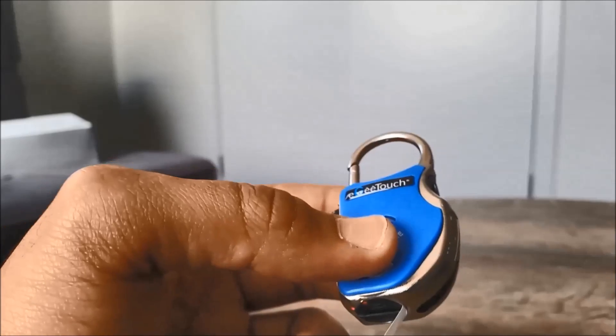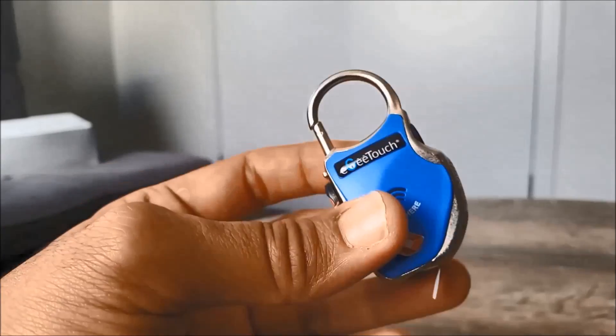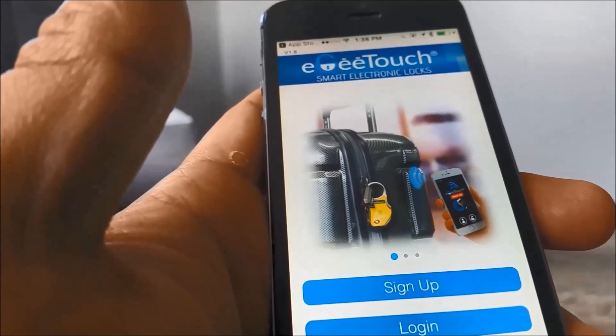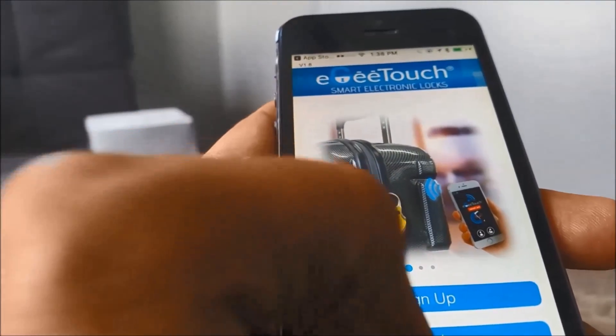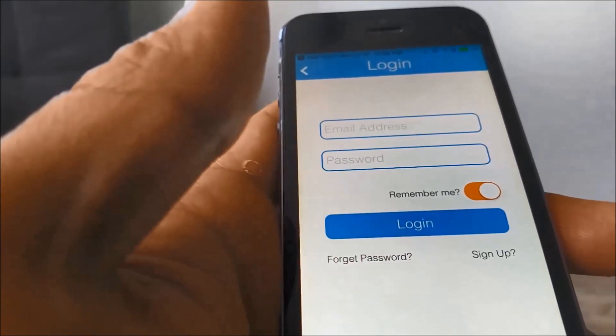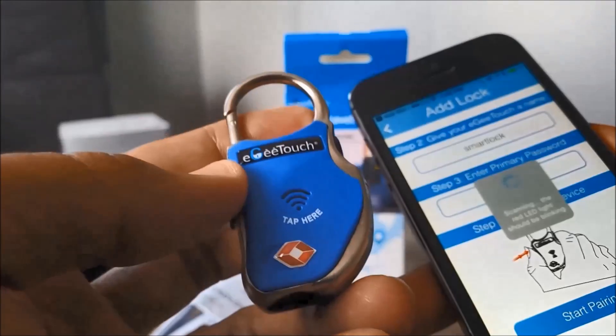It comes with a two-year battery life and also a backup power USB source. This smart padlock is splash proof, so a little bit of water or rain won't be a problem. The Iggy Touch app — I've already created an account for Geek New Zealand, so I'm just going to log in and start pairing the smart lock.